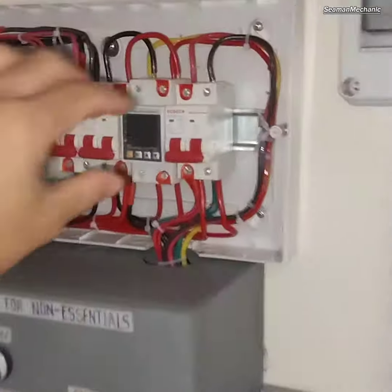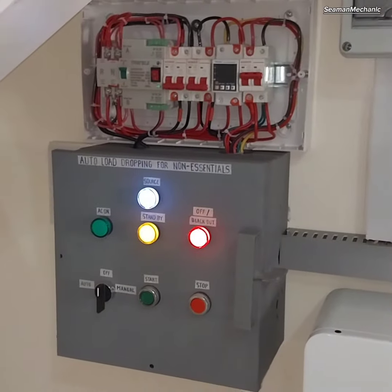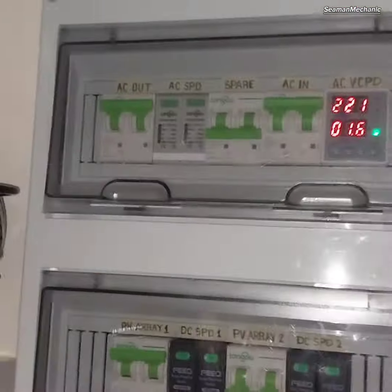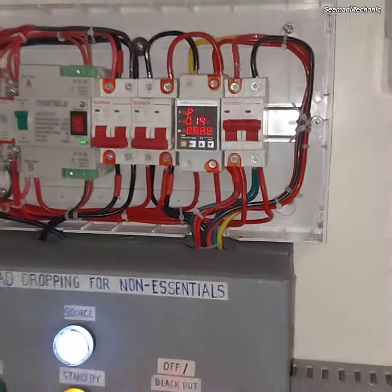Power on the gridline for ATS and non-essential load control voltage. Power on the breaker for inverter AC out. Wait for the voltage and current detection device timer to stabilize.